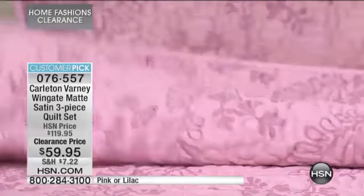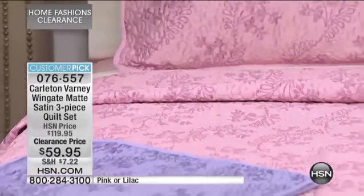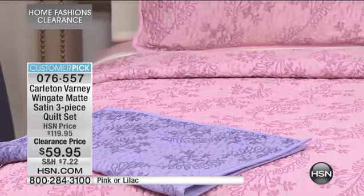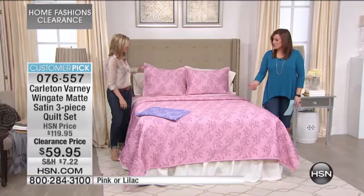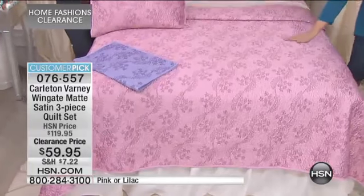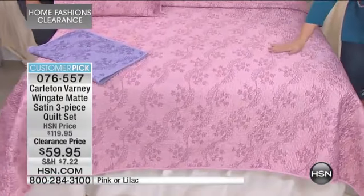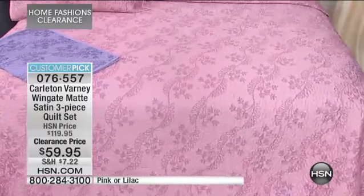As you launder these quilts with this type of stitching, it just gets that nice broken-in kind of feel to it. When I saw these online I thought they were pretty, but seeing them in person in the studio, they're really, really pretty. They're very sweet and soft — just petal, velvety. And I love that it has a little bit of a floral accent, but it's not overly floral.